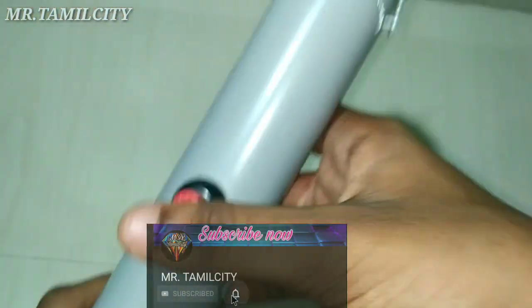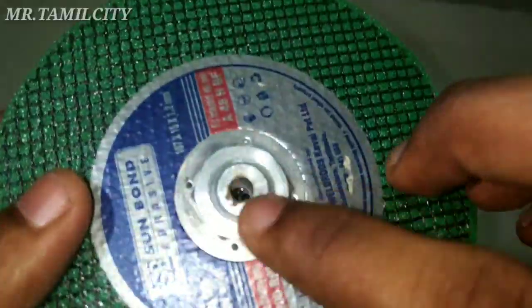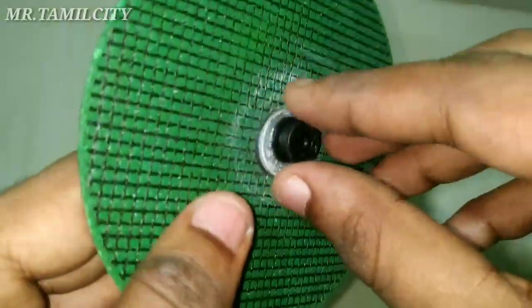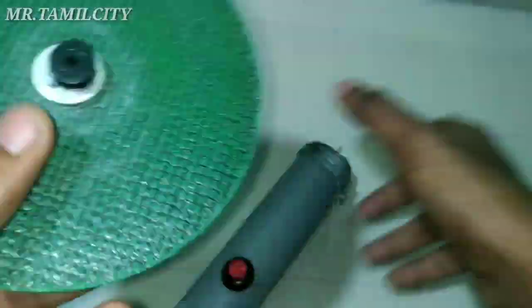We are going to fix the wire and we are ready. Now we are going to fix the cutting wheel. We are going to fix the black wire bus.